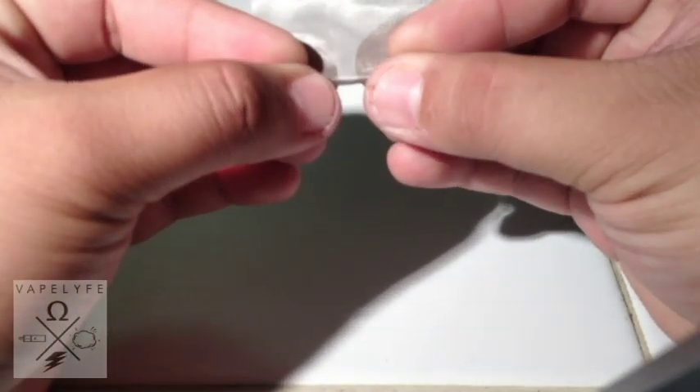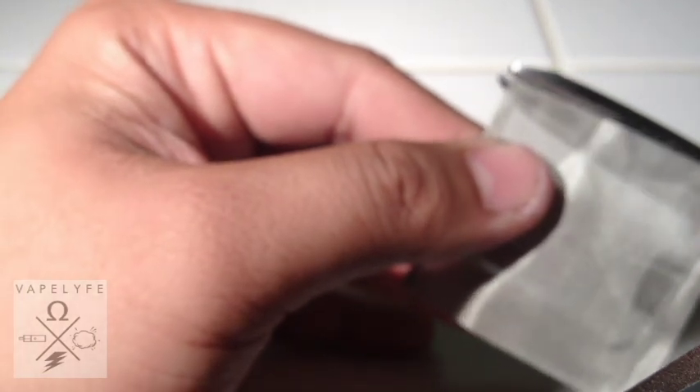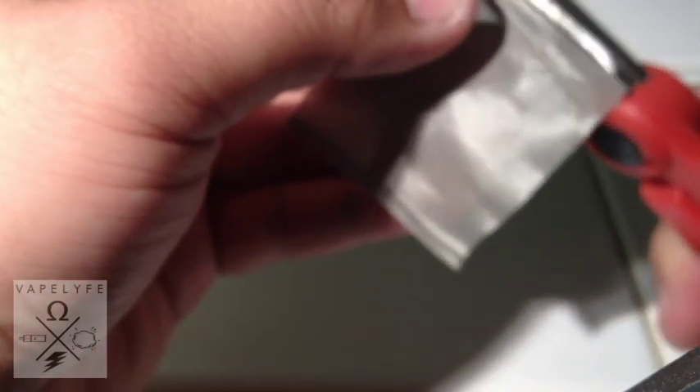Fold one end — a very small fold on one end, just like that. You'll notice the little frays sticking out, so what we're going to do is just get the scissors and remove all of the frays. You want the edges pretty clean.